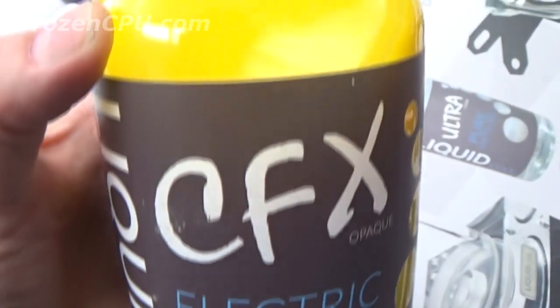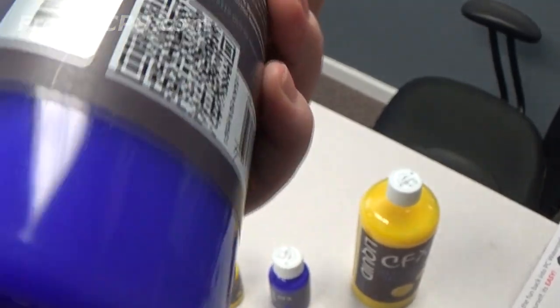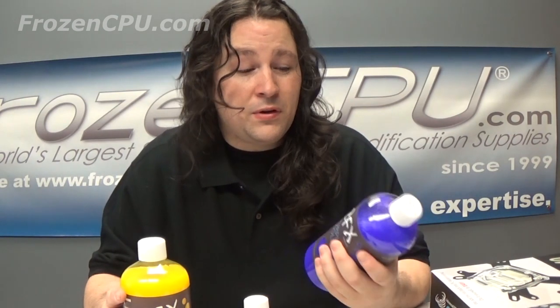CFX has gone right out and told you that these are ethylene glycol based coolants, not propylene glycol, and they give you a warning right on the back. If you're using PETG tube — as we know you're not supposed to use ethylene glycol with PETG — they say to leave it in that loop for no more than 12 months, then change the fluid. However, they say you can save the old fluid to top off the new batch. If you're using soft tubing that can handle ethylene glycol, acrylic, or similar, you'll be able to run this stuff for a long time. Most coolant companies won't tell you how long to run it; they're saying with PETG it's 12 months.